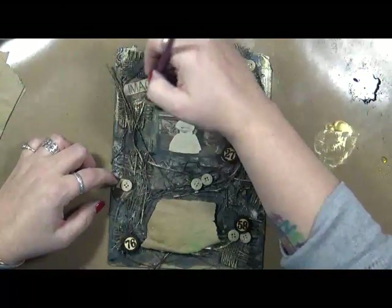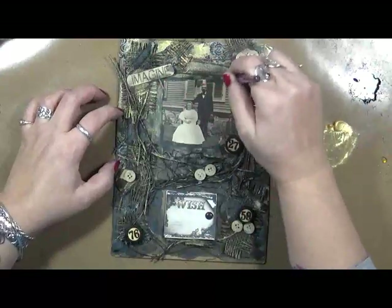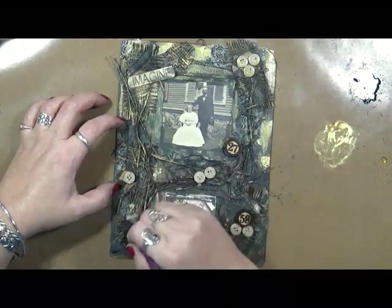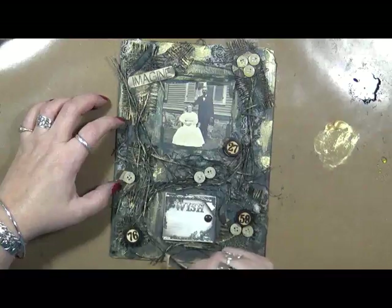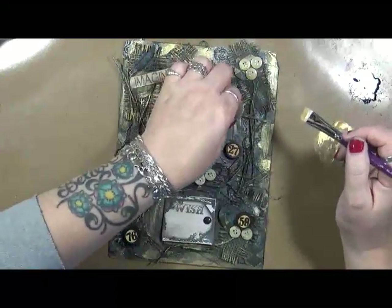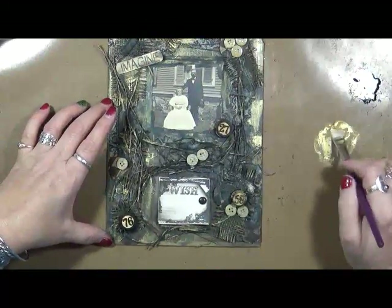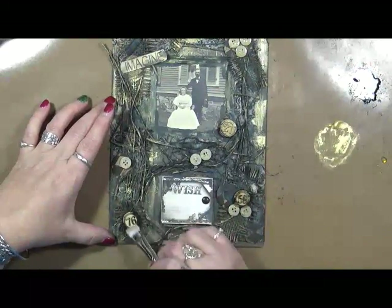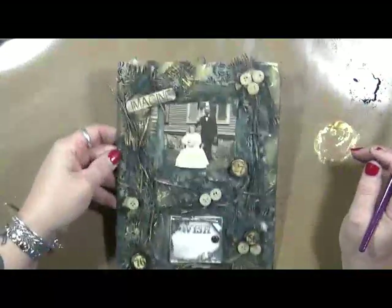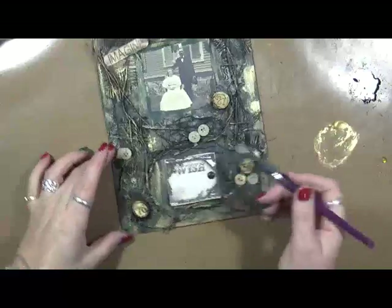I just want to throw some gold down here. I'm liking how this is coming out. It's that grungy yet pretty piece, I think. I could be wrong — somebody may look at it and say, 'What'd you do that for?' But you know what, I like it. And I just made those gold, which is okay. All right, let me just see what else I've got going on. I don't like how white this is.